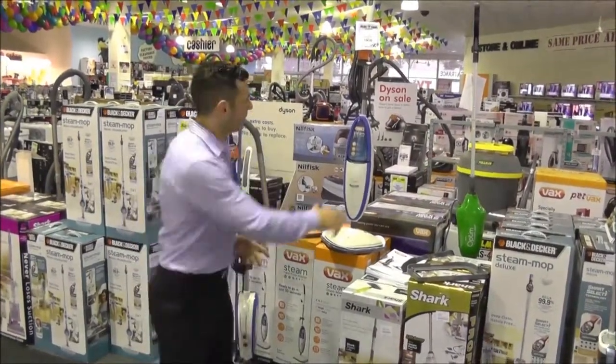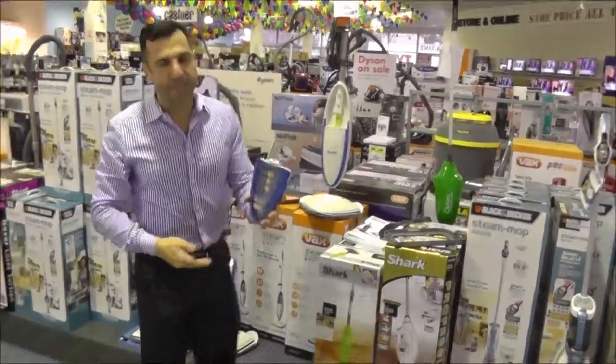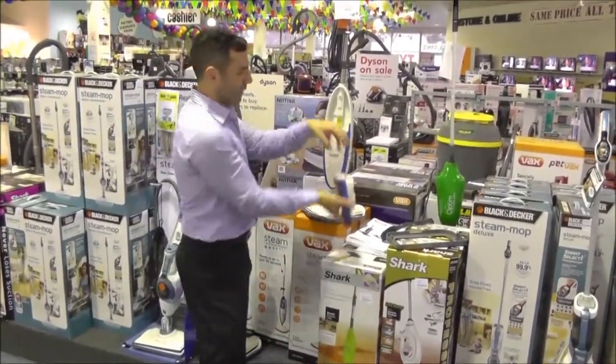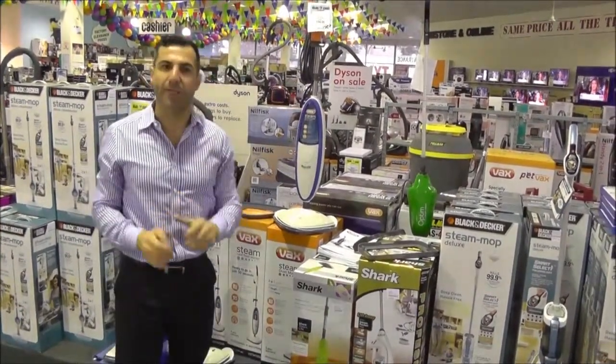All you do is you take the casing off here, you take this over to the sink, and then fill that up with water. You can just use regular water out of the tank. Screw it back on, close it back there, and the unit is ready.